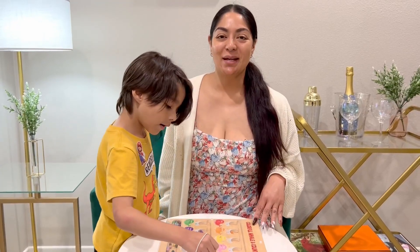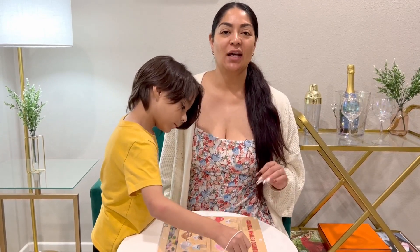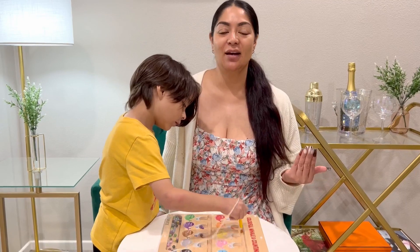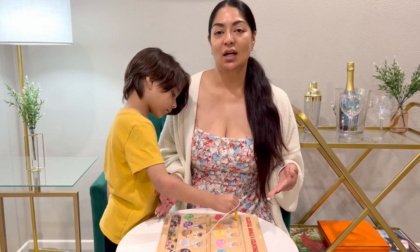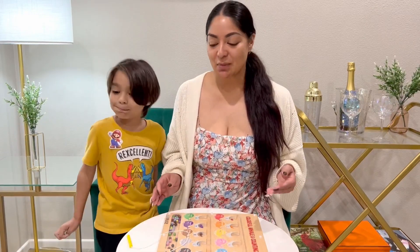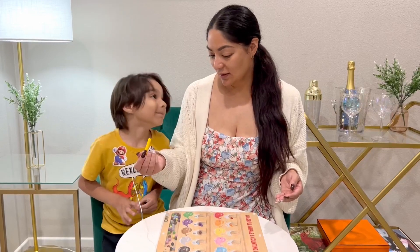Hi everyone! Here we have this whale magnetic puzzle board, and this is awesome — so much fun. I love taking it on road trips, on vacation, even to the airport on a plane. This is also great — just throw it in your tote. Super convenient. It has the magnetic little pencil here.